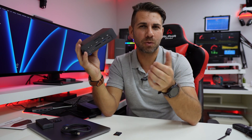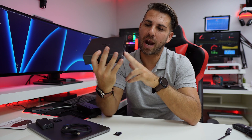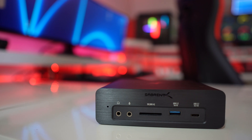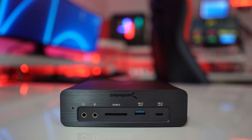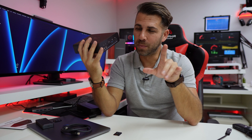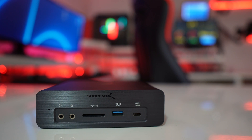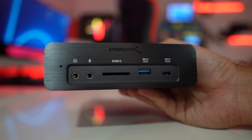The unboxing experience will be left towards the end of the video if you want to check that part. In terms of front connectivity, we have an audio input and audio output, an SD card slot UHS-II which gives speeds up to 270 megabytes per second on reads and writes — though I do have a bottleneck I'll share shortly. We also have a USB 3.2 Gen 1 at 5 gigabits and a USB 3.2 Gen 2 at 10 gigabits.